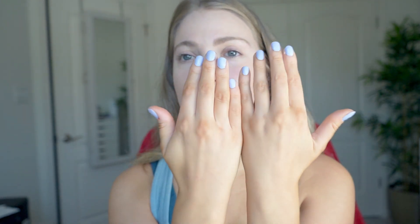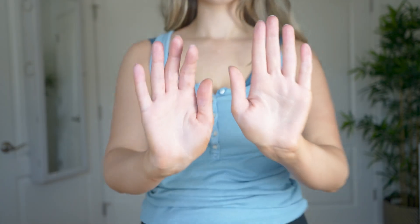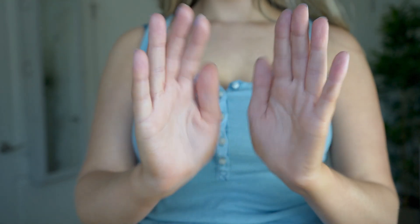It still looks pretty good — just a deeper tan than planned. I did have a little bit of issues on my hands, but I think that's my mistake for not rinsing thoroughly with body wash. It looks a little patchy there, but overall people aren't looking that closely at my hands. Other than that, I didn't have any issues with streaking or patchiness.